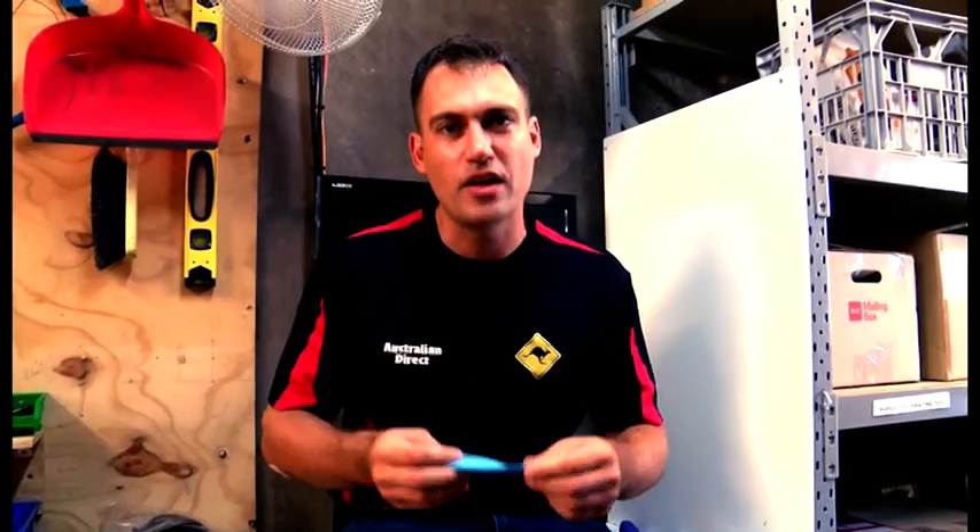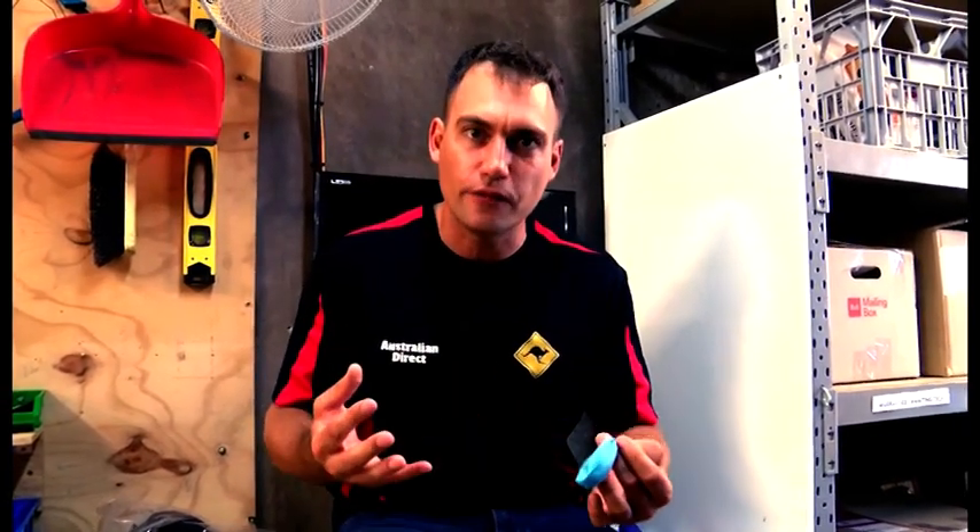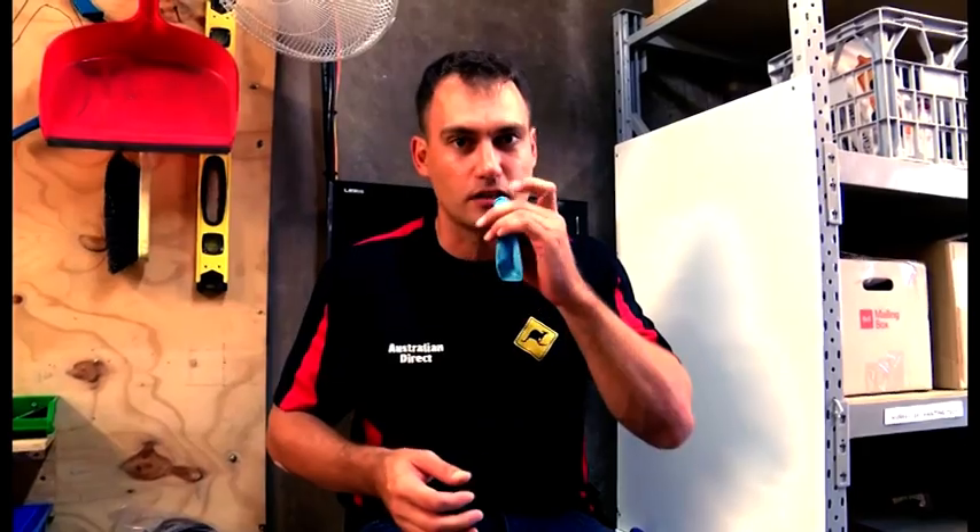So simply, what does a solar controller do? Solar controllers are smart — they know when your battery is getting full. They know when the battery is completely full, and when some power goes out of your battery, they know to charge it back up again.